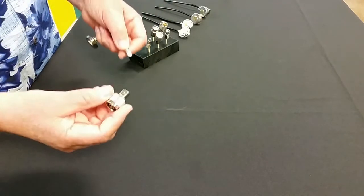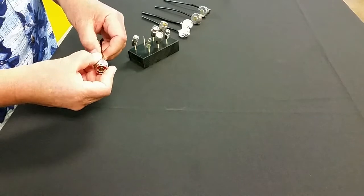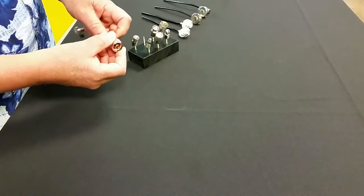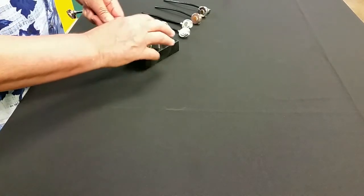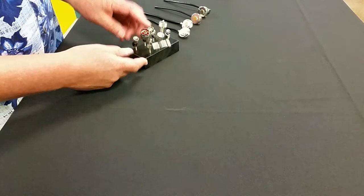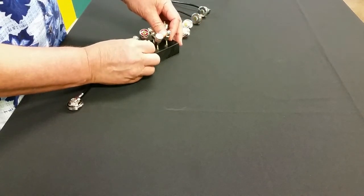For instance, here's an N connector that will plug right into this, so if you have an N connector termination, you've got it made by just getting the N adapter for this FME connector. We offer the FME adapters in UHF, in mini UHF, in BNC, and TNC. Also an SMA connector in the plug and the jack configuration.